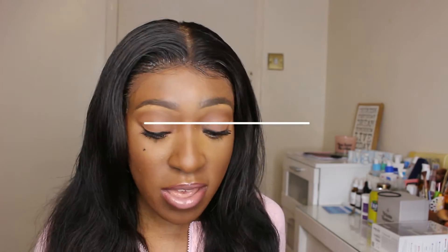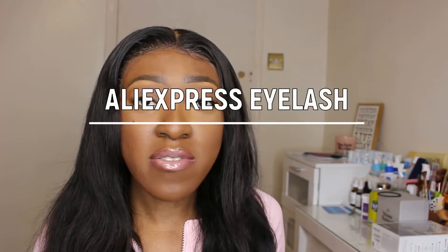Hi guys, welcome back to my YouTube channel. Today I'm doing another AliExpress eyelash haul for you guys.